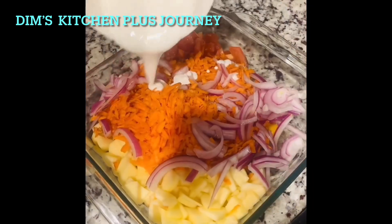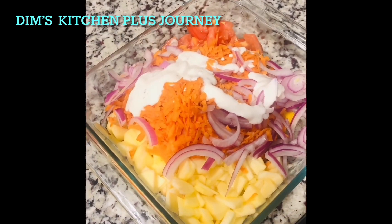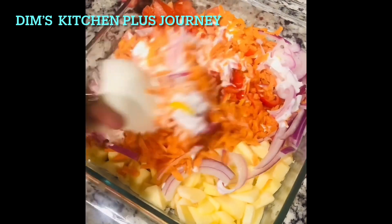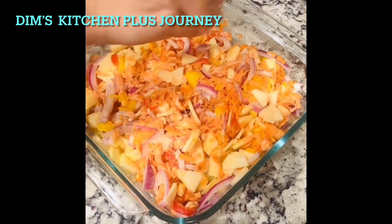Now pour this dressing over the cut up veggies, mix everything together, and add some lime if you prefer.